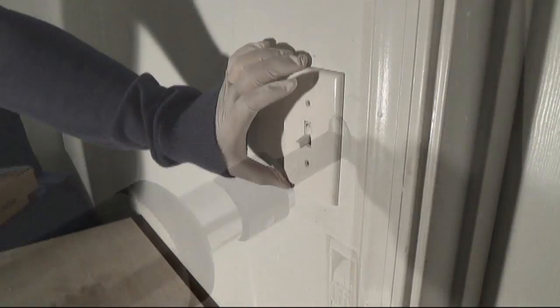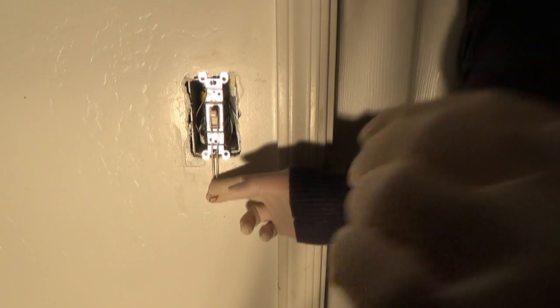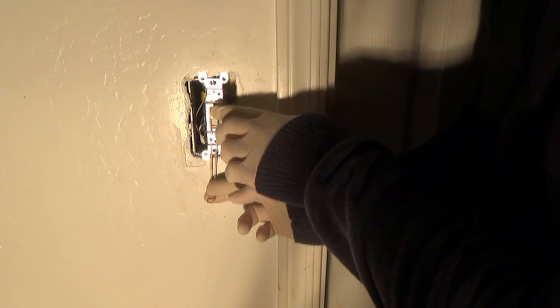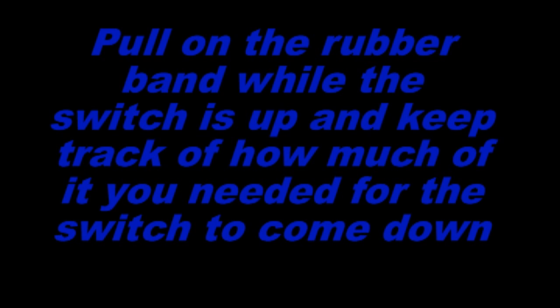Make sure not to touch any wires or metal things, just to be on the safe side. Put a rubber band on the switch while it's down, but here's the tricky part which might take a bit to figure out — that is how much of the rubber band you'll need for it to be able to turn off the light switch on its own after someone has flicked it on.